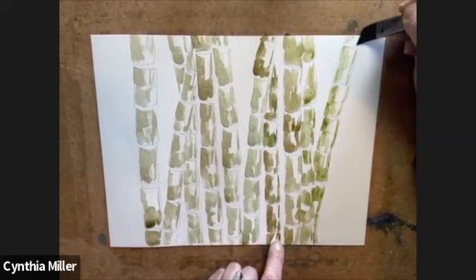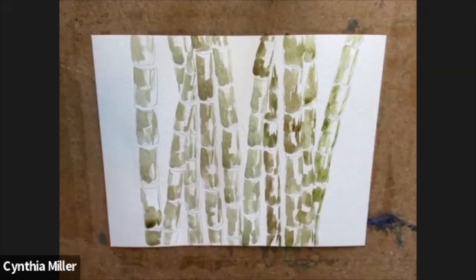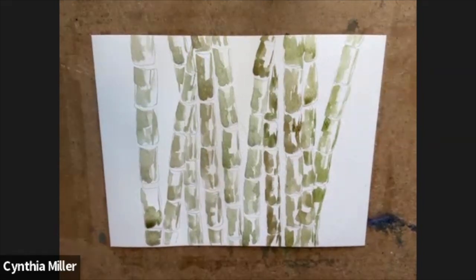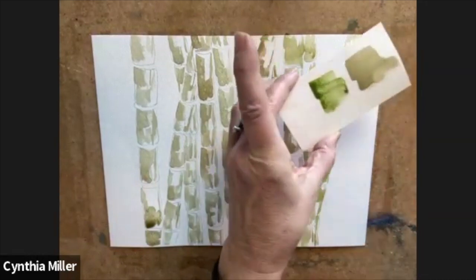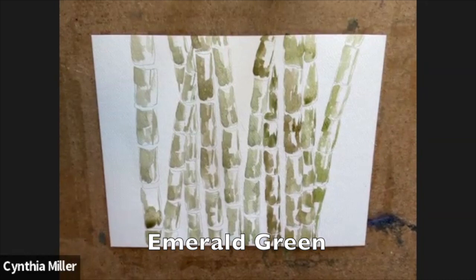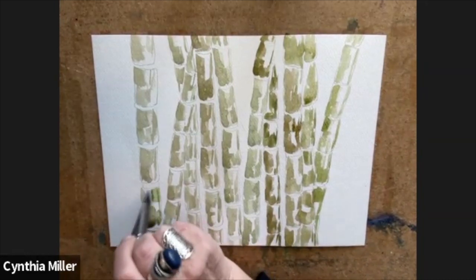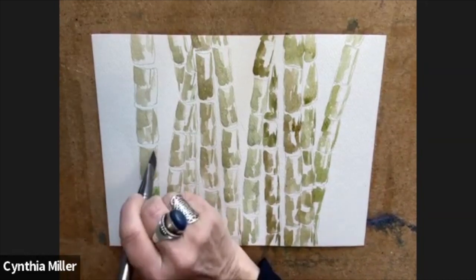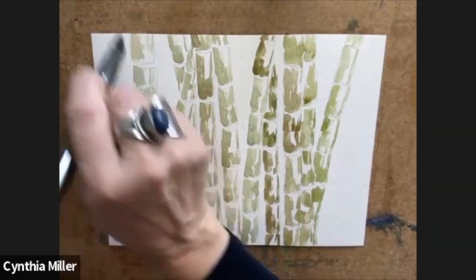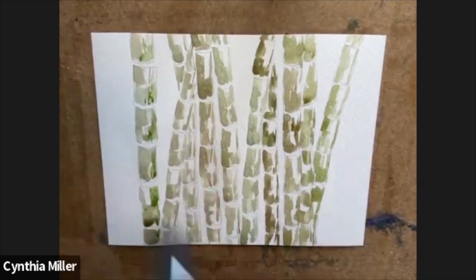Where I'm painting right now is going to be the lightest part of your piece. Once you finish up, the top parts of your trunks are more light than the lower parts. Just bringing in more sap green and picking up some emerald green as well — it's almost like I put on the shadow first and now I'm putting some brighter green on those whites that were left on the sides.